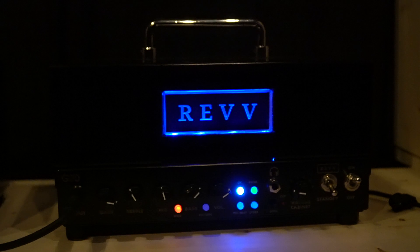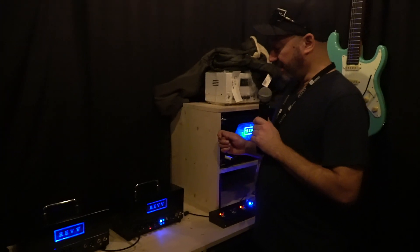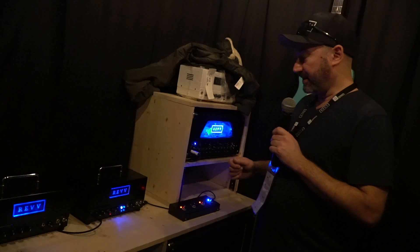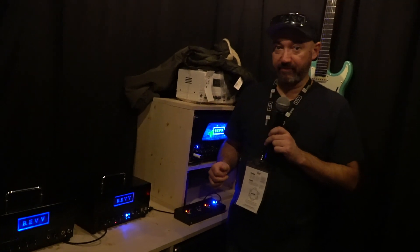The amplifier itself is very small, weighs in at 9 pounds, and also features an effects loop. So it's tons of bang for your buck here, and we're very happy to release this amplifier to the market as of February 2020.